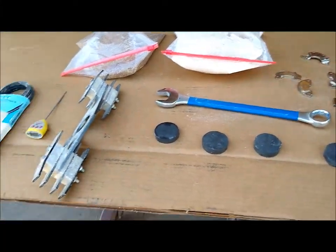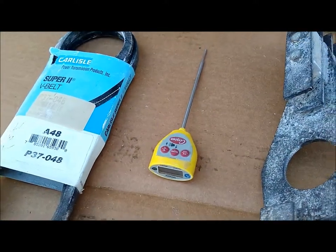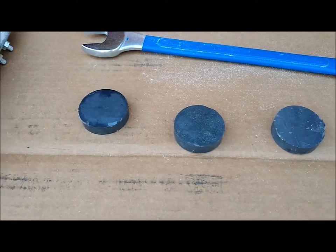This mill comes with all of these components: an extra drive belt, an extra rotor, a temperature gauge to keep track of the temperature of your wheat that you're grinding, and several magnets.